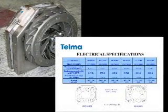Depending on our retarder type, the air gap may differ from top to bottom of the retarder, but we will want to average all the numbers together.